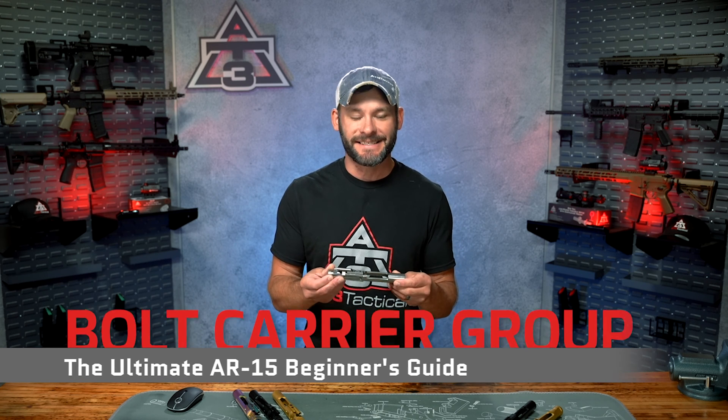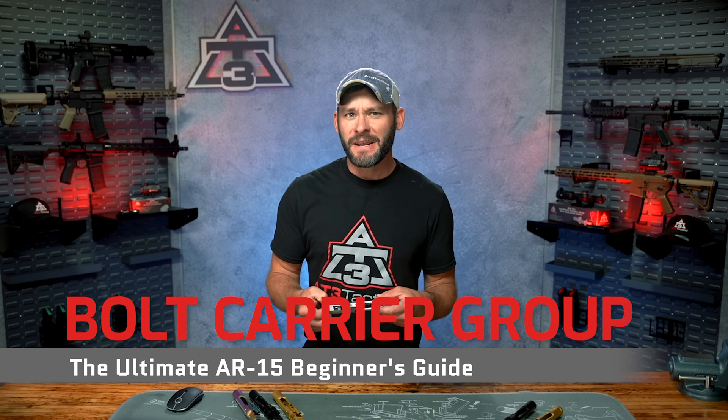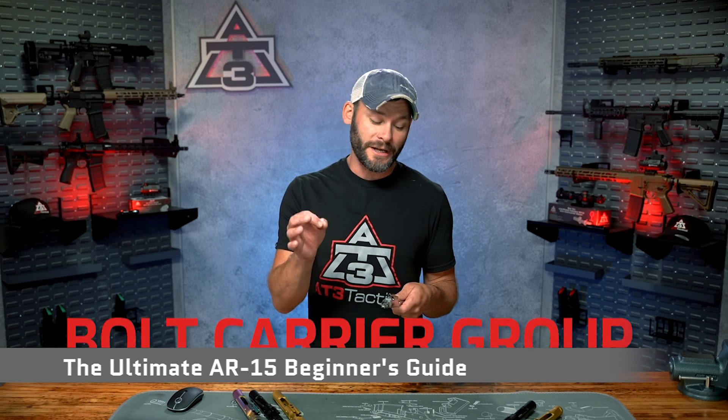Hey guys, Randy here with AT3Tactical.com. And this is your Bolt Carrier Group. It's probably one of the most complicated systems of your entire AR-15's functionality, which also makes it one of the most mission critical.